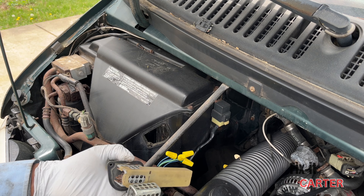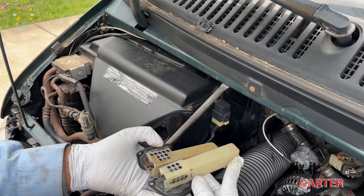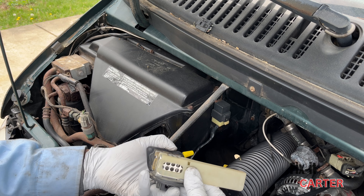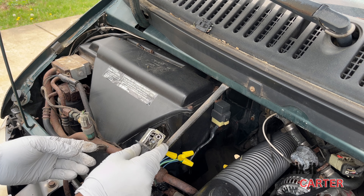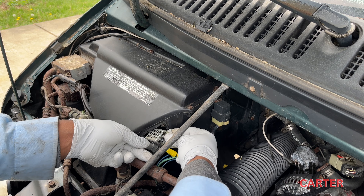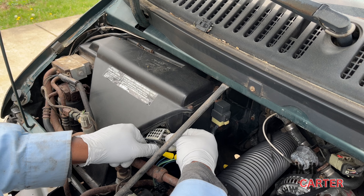Toss it back in, put your two bolts back in, and plug in your harness and you should be good to go. That's pretty much the significance of the job — there's not much more that can be wrong with it. Maybe the relay, but the relays tend to be in good condition and typically are not the issue. So let's get to it.